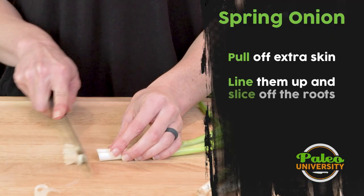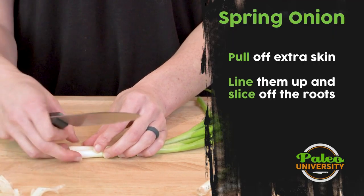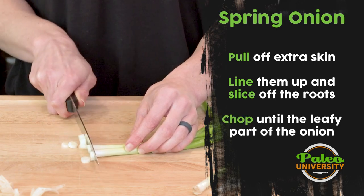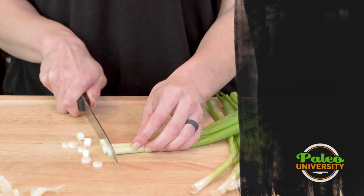Now I'm just going to cut off the root and not use that. This is pretty simple — you just cut down in little rounds.